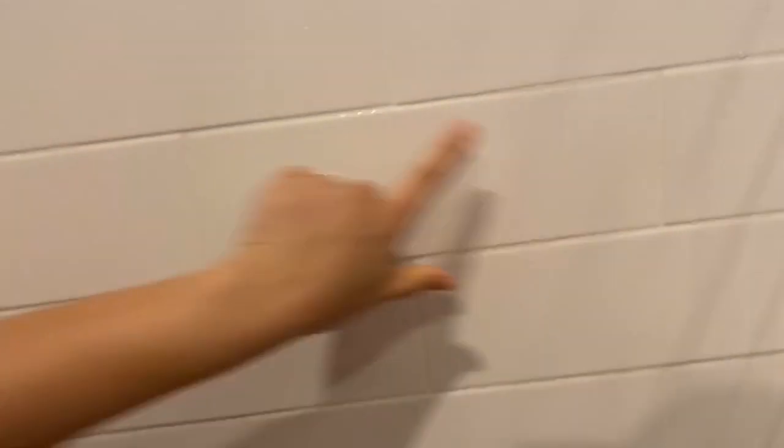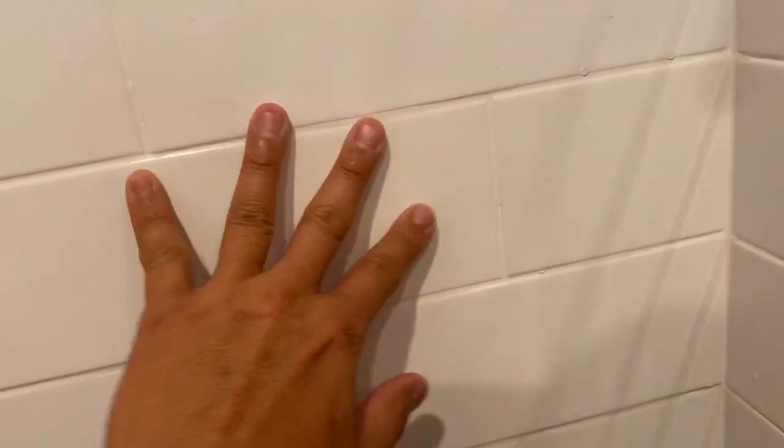My dishcloth is wet, so I'm just going to go over it — now feel it. Feel the difference! I'm not a hand model, but pretty good, right? After that, with all this water, if you want, just go over with the EnviroCloth — I'm using a dry one — and just wipe it down. It always looked clean, but you could totally feel the difference before. Now it's smooth everywhere. Dishcloth all the way.